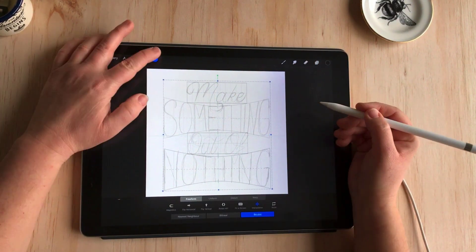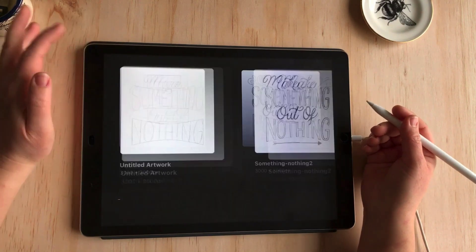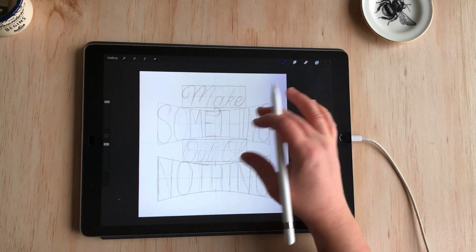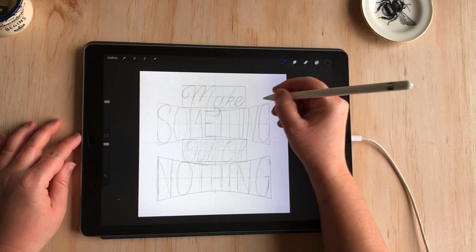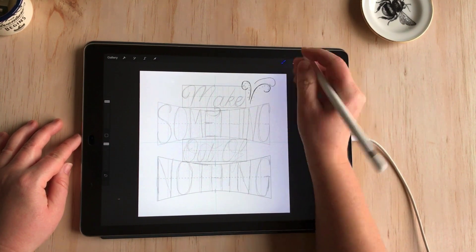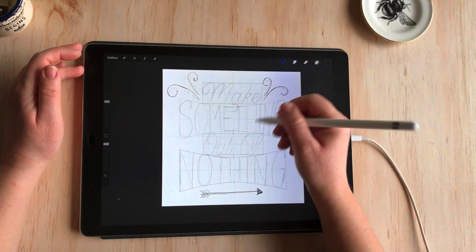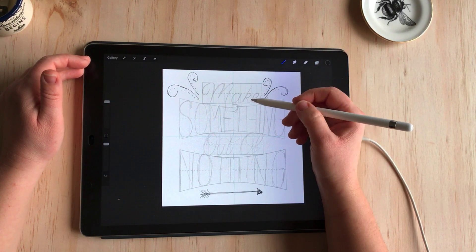A good practice to get into is to duplicate at key stages, so now that I'm happy with the sketch I'll go back into the gallery and make a copy by swiping left and choosing duplicate. I can then come back into that new copy and at this point I'd like to think about embellishments and flourishes and how I can better balance the piece. I'll create a new layer and have a little play with some flourishes and design elements — it's just nice to have a sketch of what you'd like to add and get an idea of the overall balance.